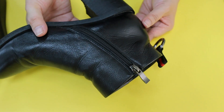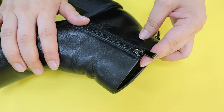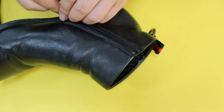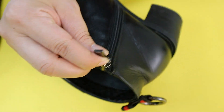Hi dear friend, I'd like to share our high quality shoe zipper with you. Look at this shoe — I bought it from a market for about 50 dollars. First we check the running: it's very comfortable and very smooth.